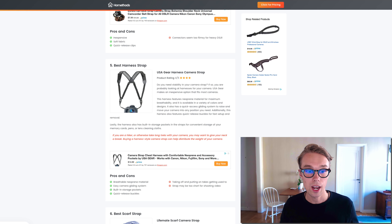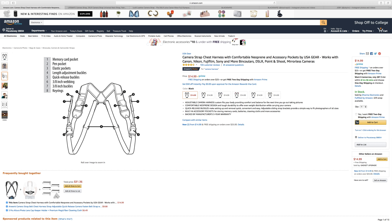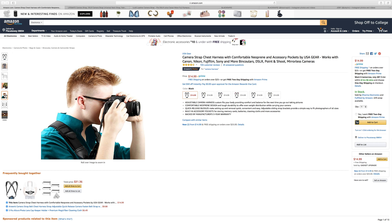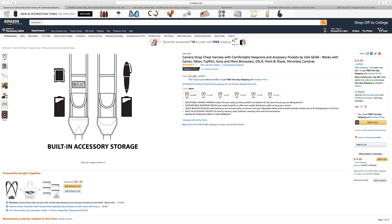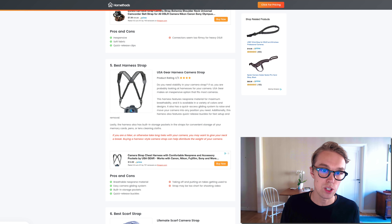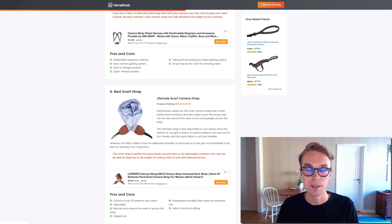Number five — for the best harness strap I went with the USA Gear. It goes for about fifteen dollars right now on Amazon Prime and is rated 4.5 out of 5 by about 100 reviewers. What's really cool is that it has quick release buckles and built-in storage pockets. The only downside is that the strap may be too short for shooting video, but if you're looking for a harness strap, check out the USA Gear for fifteen dollars on Amazon.